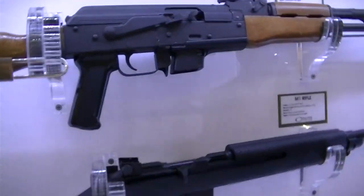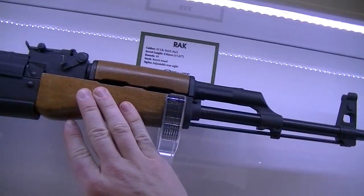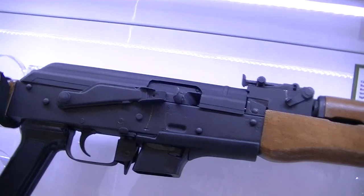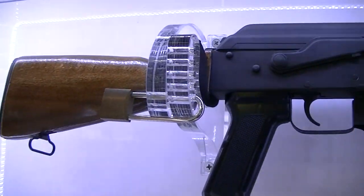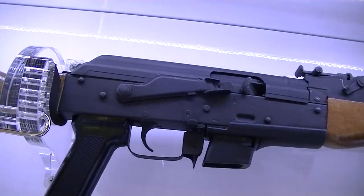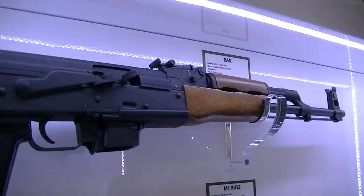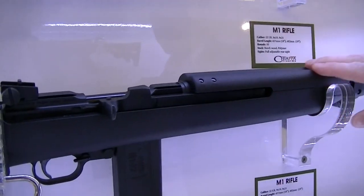Here we have the semi-automatic rifles. Here is the Rack. It comes in .22 long rifle, in 9x19 or 9x29. The .22 long rifle is something interesting because it's fun and cheap as well. I'm a big fan of rimfire — I love rimfire.